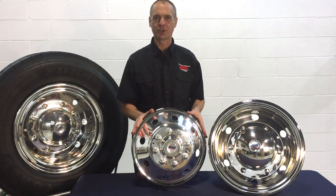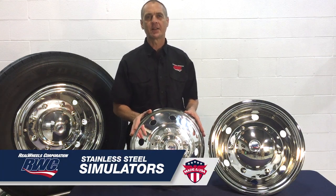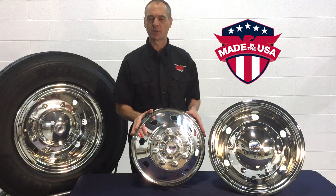Hi, Dave here for Real Wheels Corporation covering the advantages of our American made wheel simulators. In fact, Real Wheels is the only American manufacturer of truck wheel simulators.